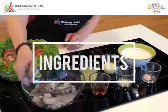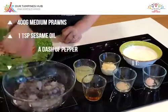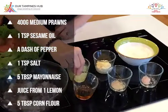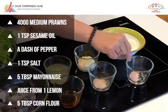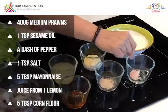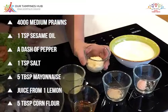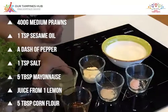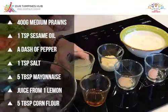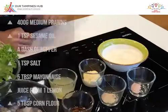The ingredients are 400 grams of tiger prawns, medium prawns, 1 teaspoon of sesame oil, a dash of pepper, 1 teaspoon of salt, mayonnaise about 4 or 5 tablespoons — depending if you want more, you can add more — as well as the juice of 1 lemon. The corn flour is for the coating of the prawn.